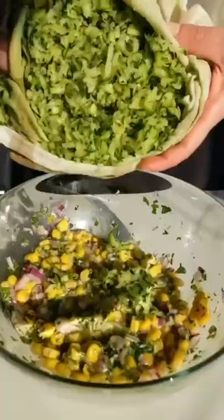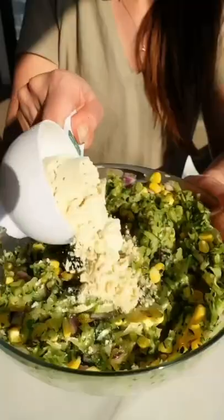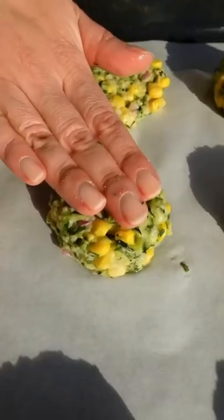Now back to the zucchini — hold your tea towel up and squeeze all that extra liquid out. Add it to the mixture with some baking powder and flour to help bind them together. Roll them into balls and place them on a tray lined with baking paper, then flatten them with your fingers.